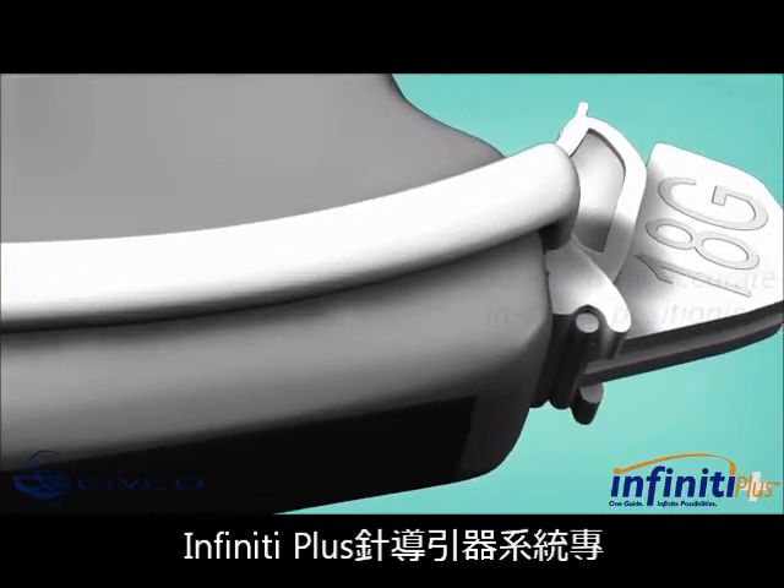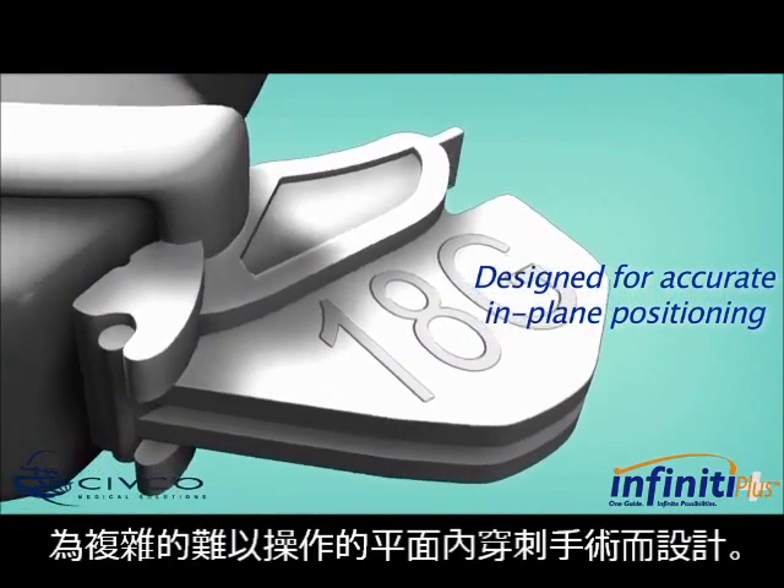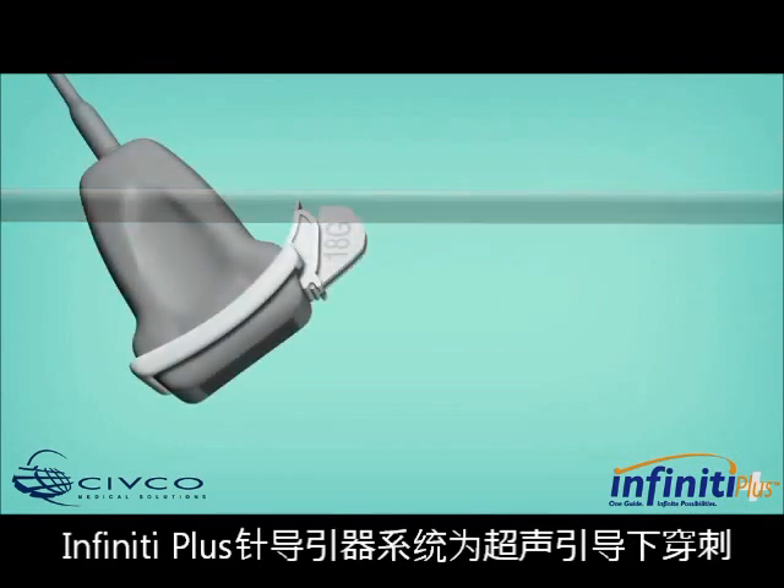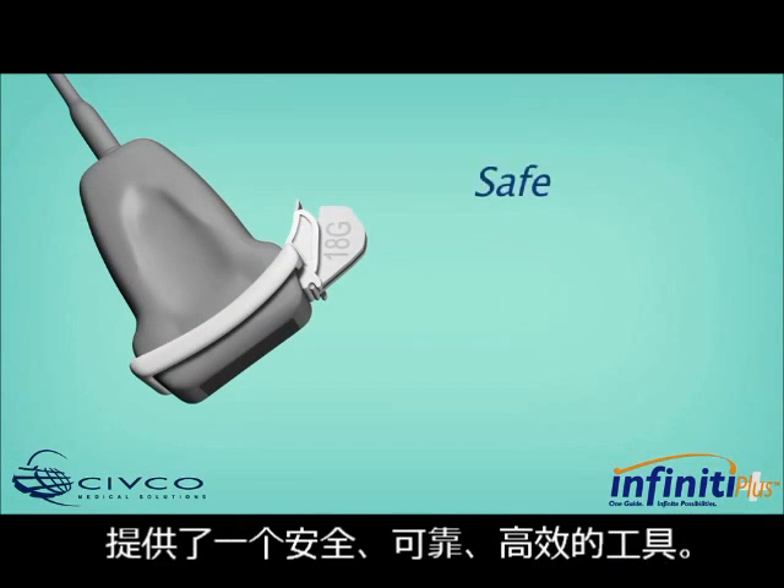Infinity Plus Needle Guides are designed for accurate in-plane positioning during procedures where access is difficult. The Infinity Plus Needle Guide provides a safe, reliable, and efficient tool for ultrasound-guided puncture procedures.